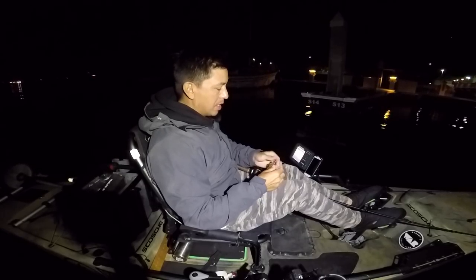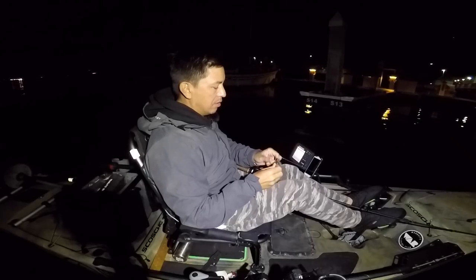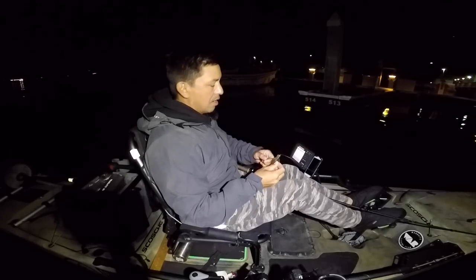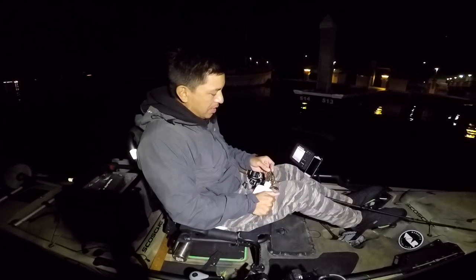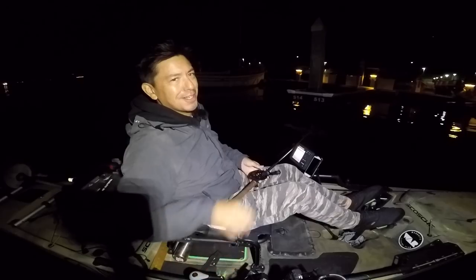Guys that was such a ripper bite — it pulled the skirt down, pulled the jig off. I blew it. I was letting them eat it for so long and didn't even set the hook. Put a little scent sauce on and redo it again.